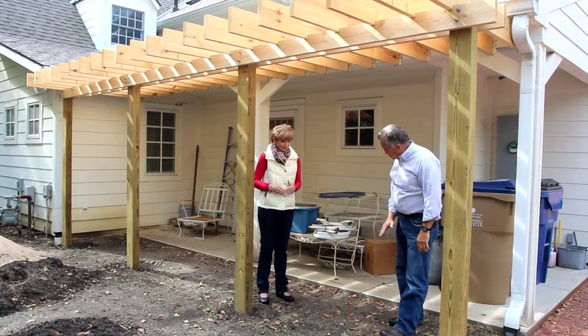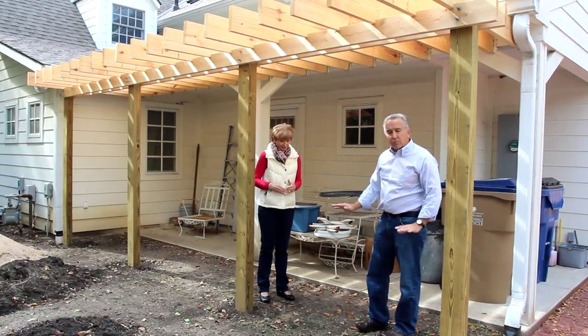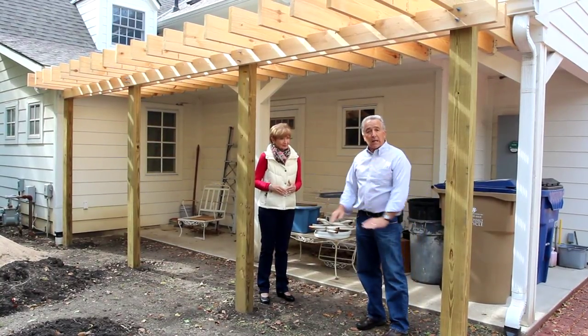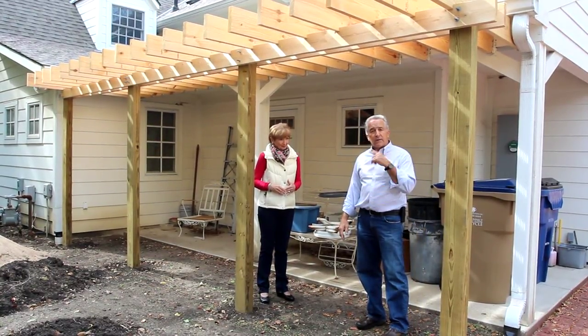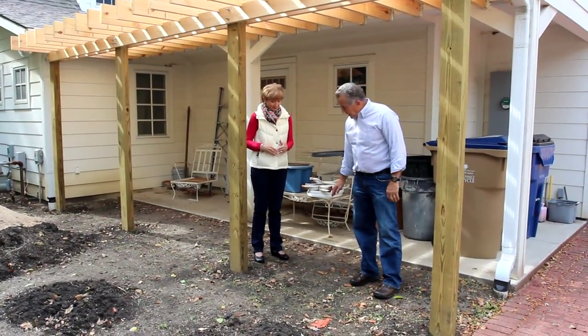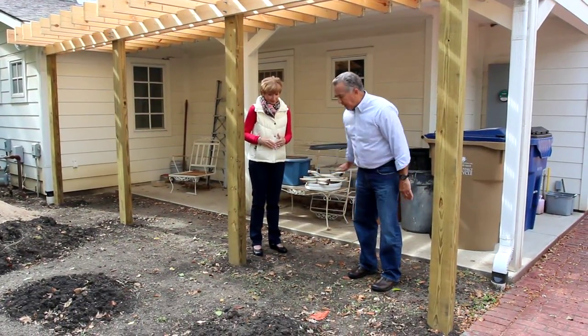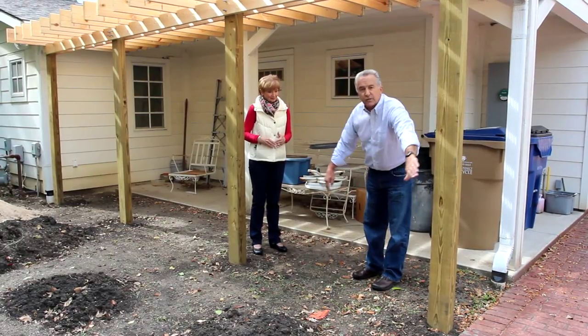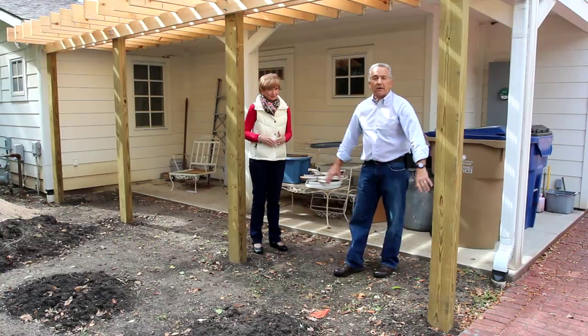The next thing we have to do is take some of this dirt out, put in a gravel base, some sand, and then put in free-laid bricks like we did on the walkway in an earlier video. That will have a slight slope away from the house so water will drain away, and we'll be right out to this front edge with free-laid brick.